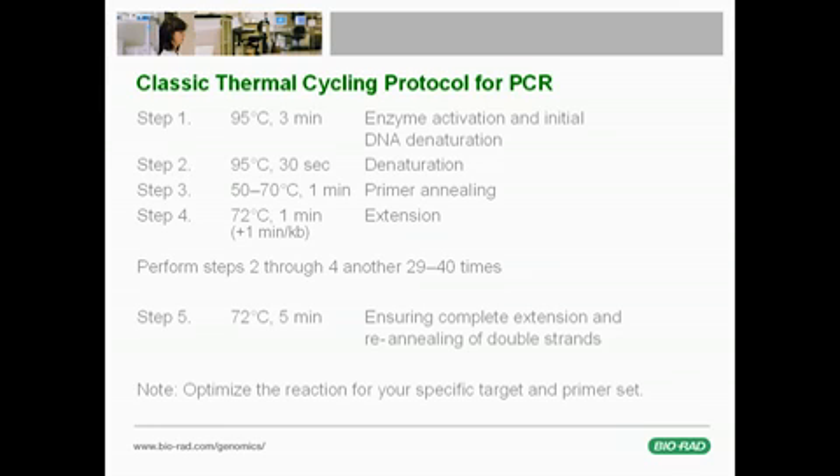Now let's look at a classic PCR protocol. Typically, a PCR reaction starts with incubation at 95 degrees to activate the polymerase and effectively denature the target DNA. The temperature cycling then begins with a 30-second denaturation step at 95 degrees, followed by an annealing step at the proper primer annealing temperature for about 1 minute. Next, the temperature is raised to 72 degrees for 1 minute to allow extension of the new DNA strands. Historically, an extra minute per kilobase is added to facilitate the extension of very long products.